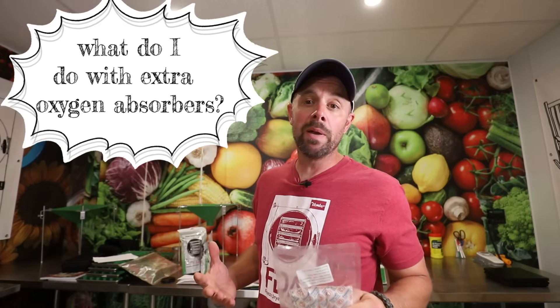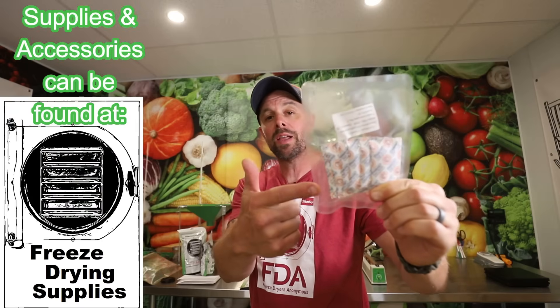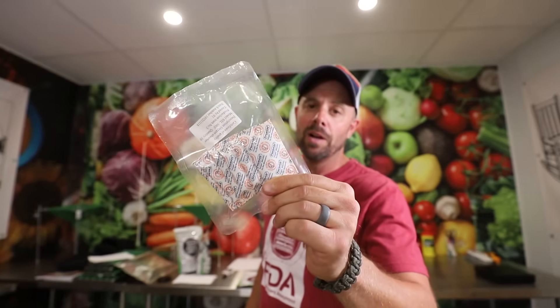Next, let's talk about what to do with extra oxygen absorbers left over after you've processed and packaged all your food. You may have a couple stragglers left, and if you leave them out in the open they're going to go bad. First, I recommend buying from a manufacturer that packages these in smaller packages. At Freeze Drying Supplies we package them in sets of 10, not 50 or 100, so you usually only have a couple left over. If you leave them out in the open they're only good for 10 to 15 minutes, and most will absorb their entire capacity within an hour.